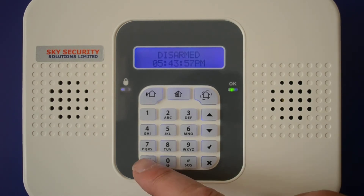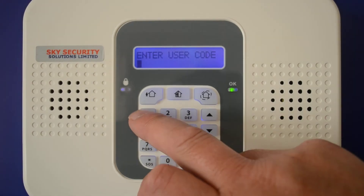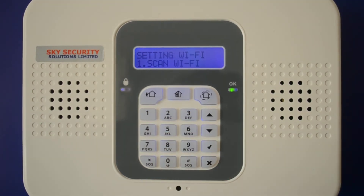To reconnect, press your bottom left SOS button and hold it till it bleeps. You then enter your PIN number — in this case it's 1234 — and then scan Wi-Fi and press tick.